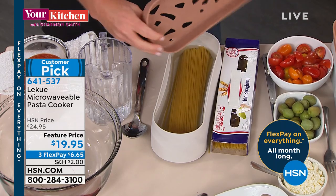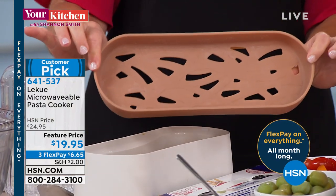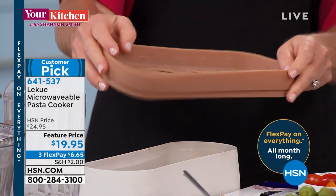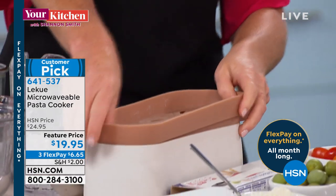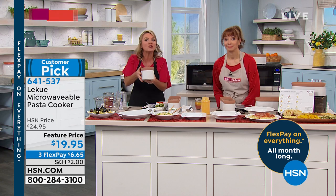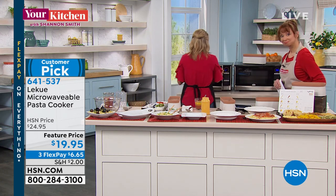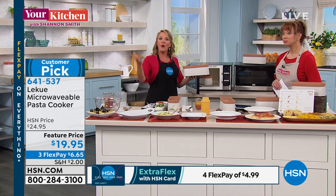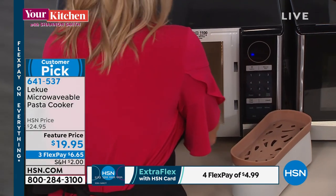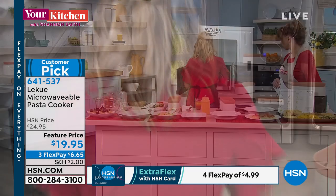I'm going to add my water, because obviously we need to boil the water and cook the pasta just like we would on the stovetop. But here's where LaCue comes in. LaCue manufactures high-end platinum-grade silicone. This is a silicone lid — safe for the microwave, not going to get too hot to touch, easy to work with. Pop the lid on. I'm going to put this in the microwave for 7 to 10 minutes. I have not turned on the stove, I have not heated up the kitchen, I do not have to wait for my water to boil.